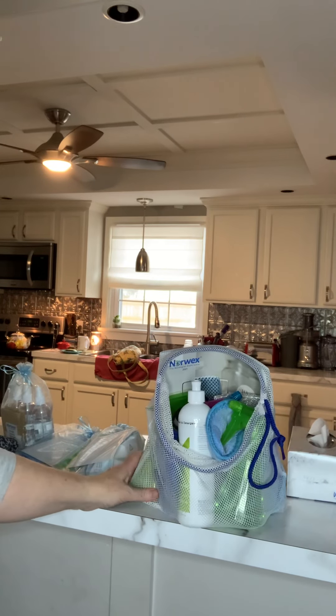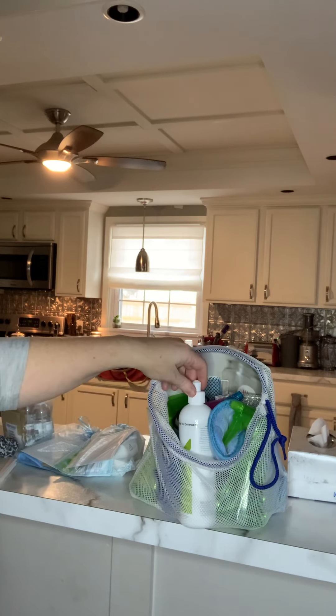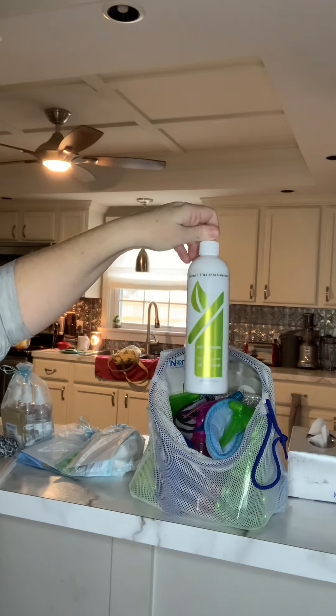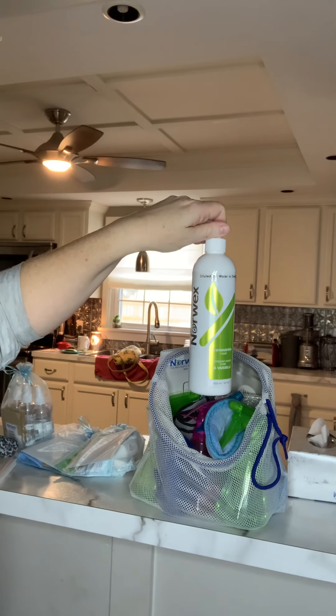This is the trial bag and I just want to show you real quick what's in here and what you can do with it. We have our dishwashing liquid, and it does come concentrated.